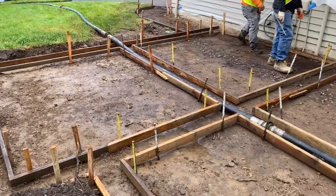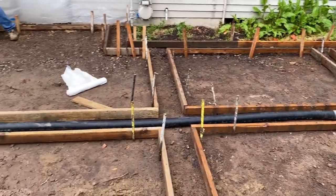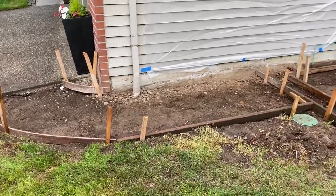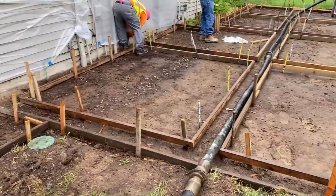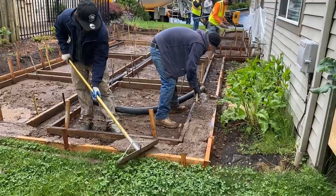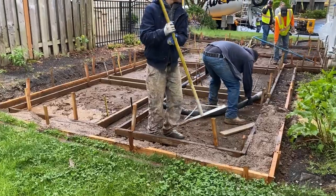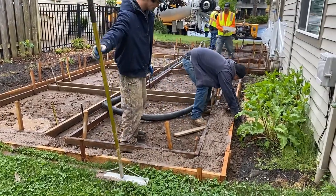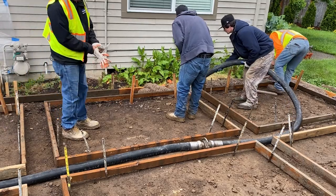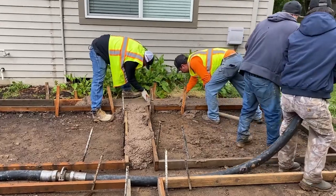Here we have a 12-foot wide by 34-foot long concrete side patio area. This is going to have a stamped border colored finish, and then in the squares in between, we're going to do a non-colored broom finish. So it's going to look really nice. The color the customer chose is kind of a brownish color, and it came out pretty nice.